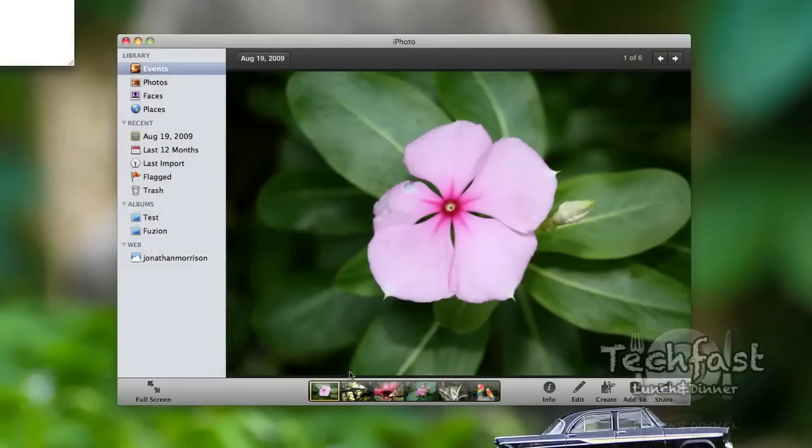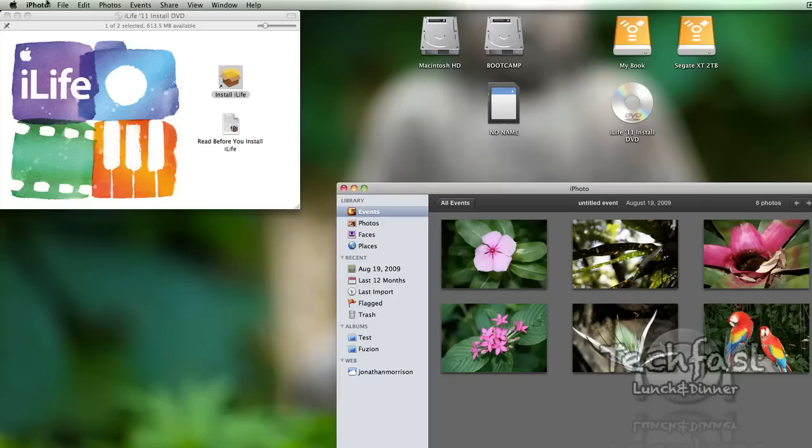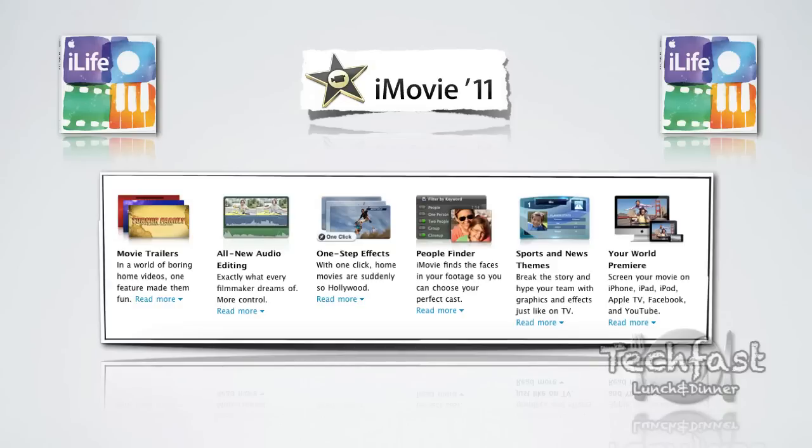The real install time was about 10 minutes. Here you can see some old photos from the previous iPhoto. Hop up to the corner and make sure it's iPhoto 11 — and it is. So it's going to give a rundown of iLife.